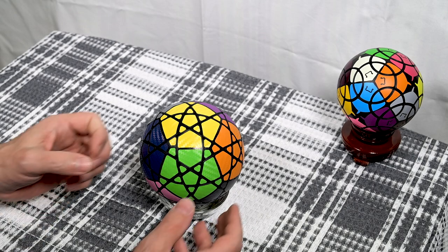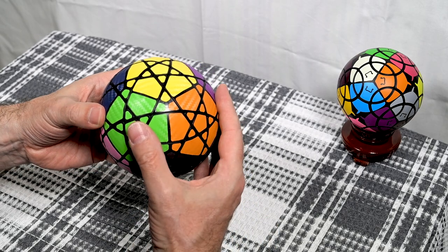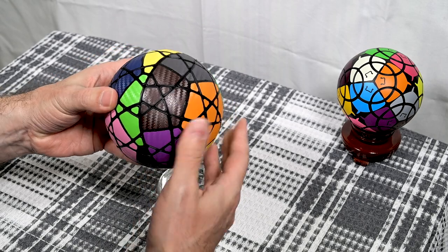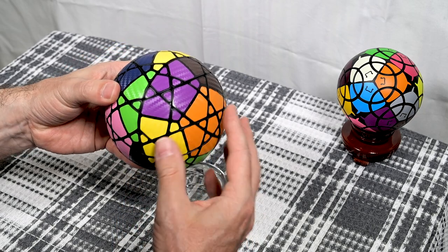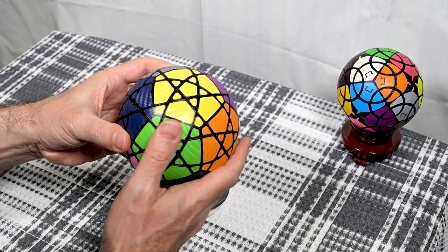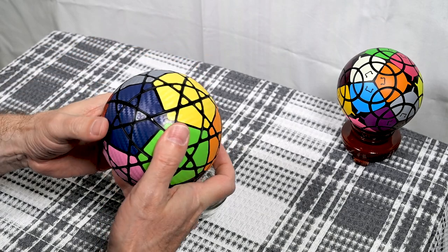Next up we have the 9th Mega Minx Ball, and I am so impressed with this puzzle. I don't think Very Puzzle has ever made such a deep cut puzzle — this is just phenomenal. With every turn of the face, we're looking at about a third of the pieces on the puzzle turning. But for such a deep cut puzzle, does it ever turn smoothly? It is absolutely awesome.